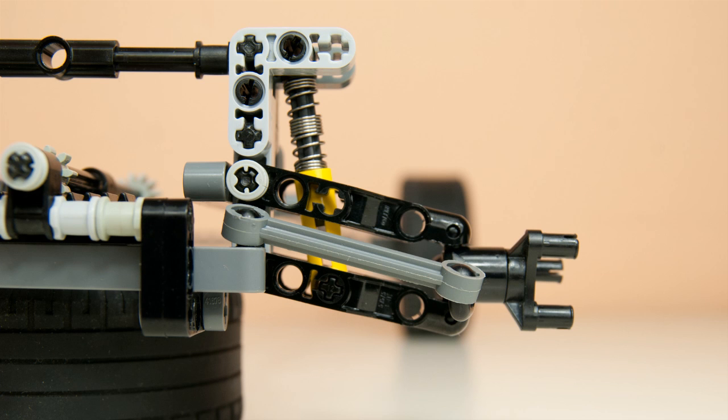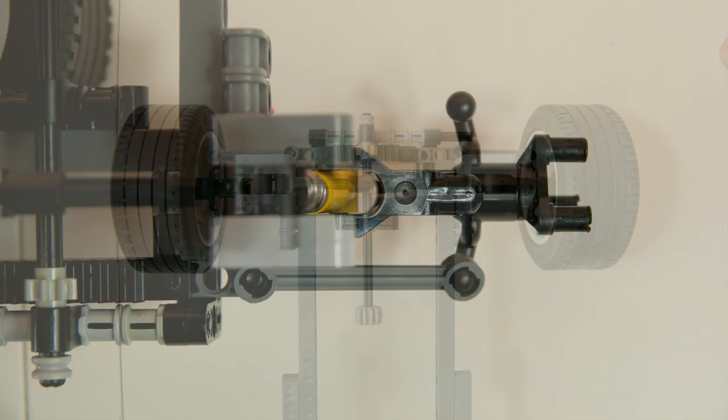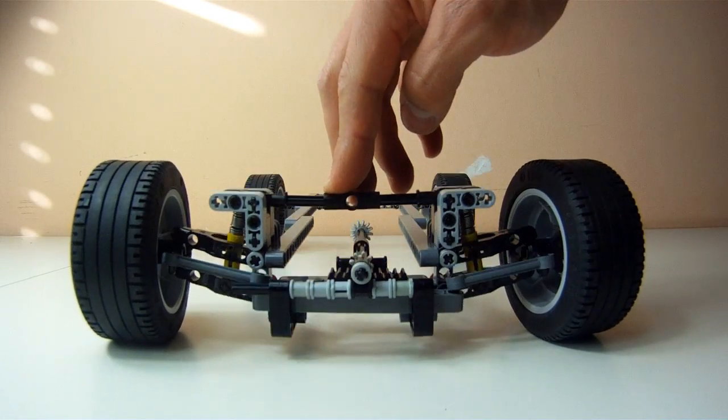Here is the standard LEGO double wishbone suspension. Both wishbones and the steering links have the same 6-stud length. As a result, there is no bump steer, no toe-in and no toe-out — just the way we want it to be.